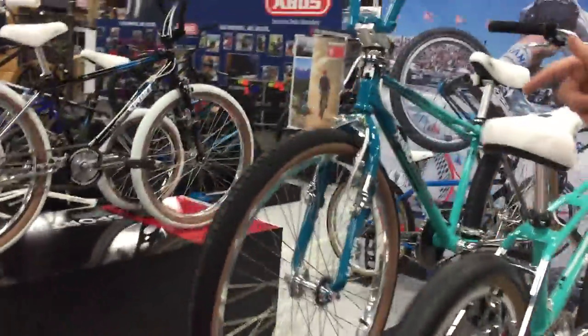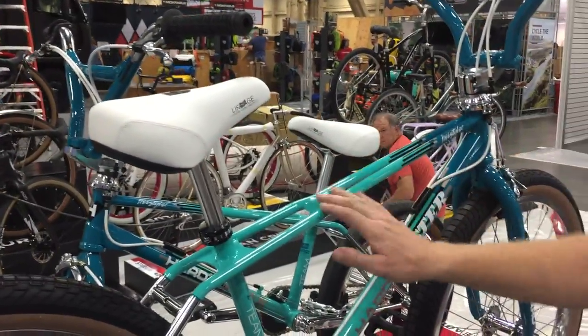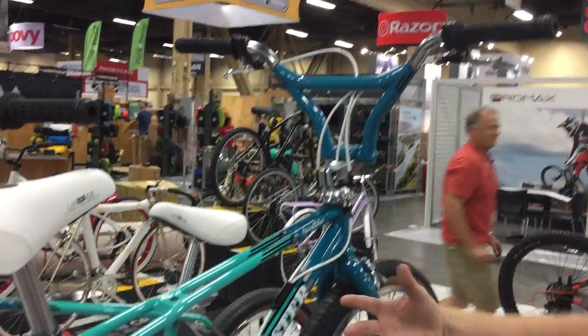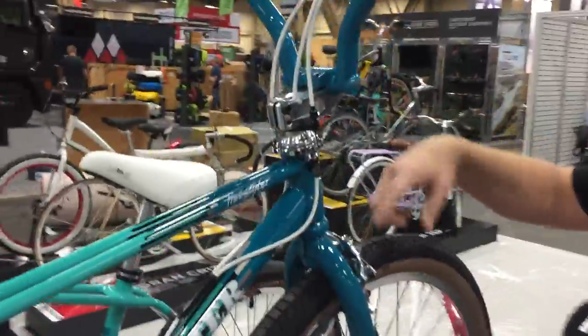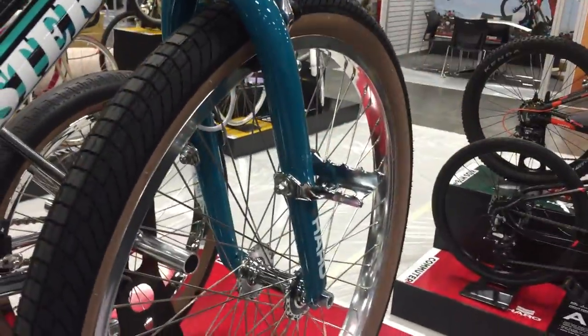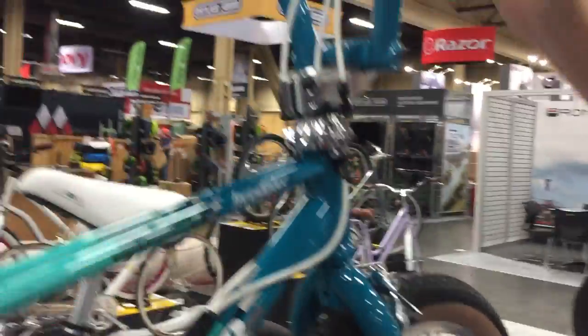So let's go and check out the 26-inch. Just like the 20-inch, it has the Pivotal seat on it this year and the clear coat all the way over. A little thing we added onto this, because it's more of a vintage model, is flip-down pegs. It's going to be perfect for those guys carrying their girls down to the beach — you can stand on here and sit on the handlebar.